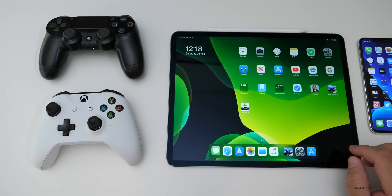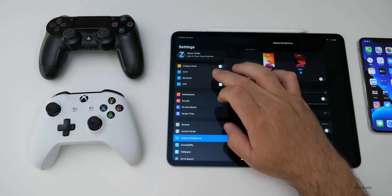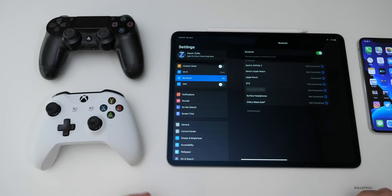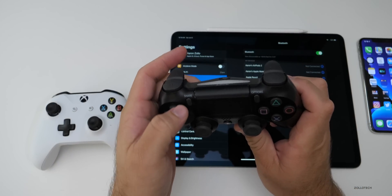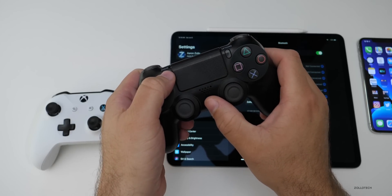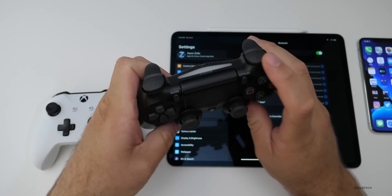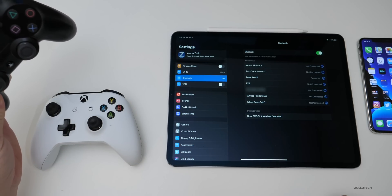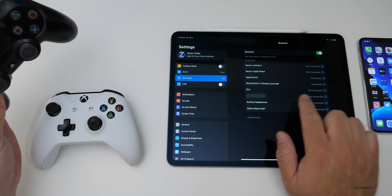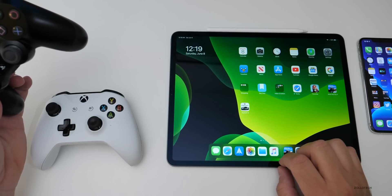The first thing you need to do is select your device, go into Settings, then go to Bluetooth. If it's a PS4, all you need to do is hold Share and the Power button — hold it until you see it blink. It's about three seconds and it shows up here as 'DualShock 4 Wireless Controller.' Tap on it and it pairs and is connected.